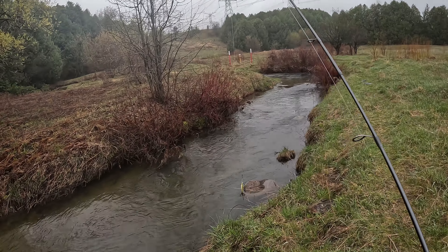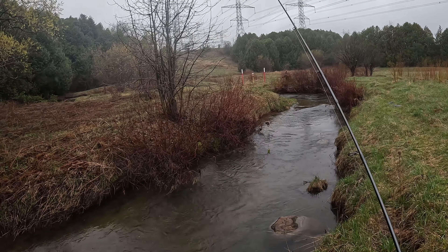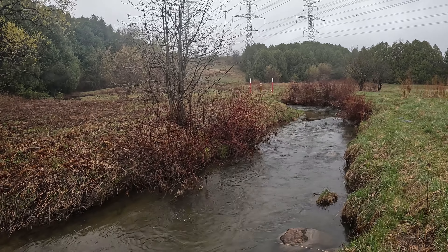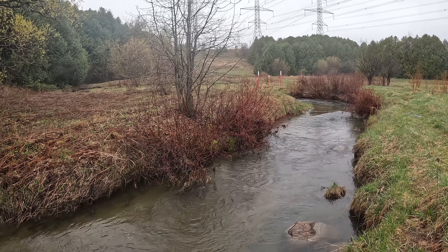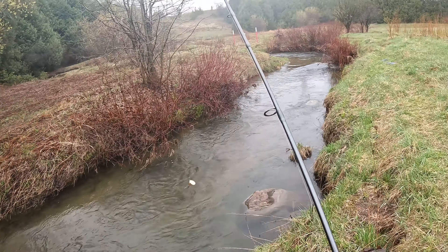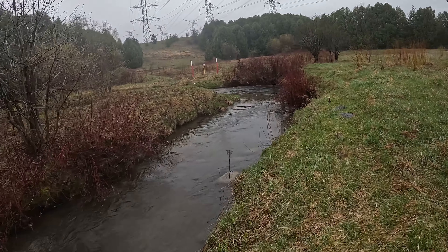Okay, everybody. We're trying some creek fishing for trout. It's the end of April. The water is starting to get a little bit of discoloration here. Not so clear. And that's usually what we look for.